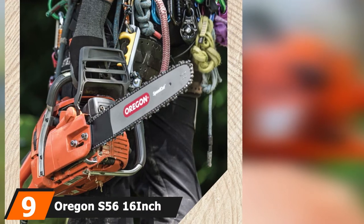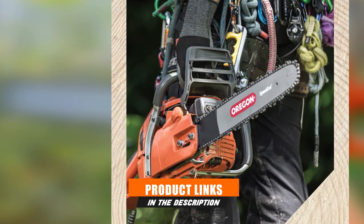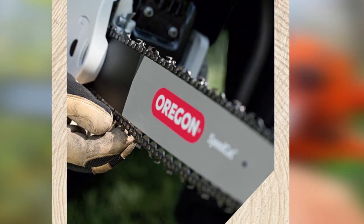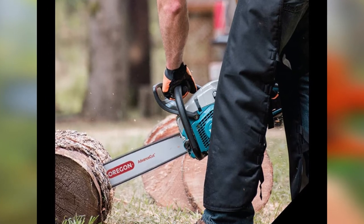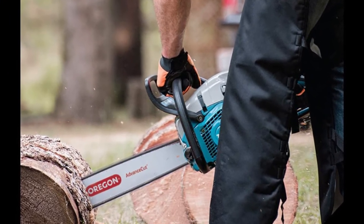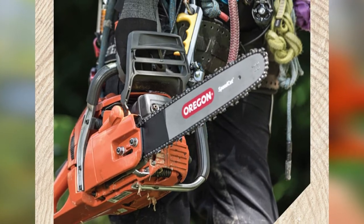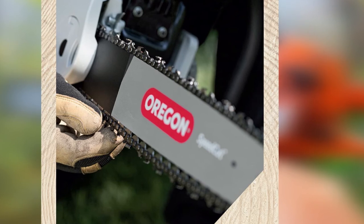Next at number 9, we have the Oregon S56 16-inch Semi-Chisel Chain. As you go through this list, you'll notice the name Oregon comes up frequently — the brand has earned its reputation for making high-quality, high-performance lawn tools and accessories. The Oregon S56 is heat-treated and hard chrome plated to deliver fast, precise cuts with less kickback and vibration. The low-profile chain features 56 drive links, and its twin cutting corners deliver exceptional performance. Semi-chisel teeth allow it to tackle hardwood with ease while adding durability and easy maintenance. Oregon chains tend to be far more versatile than other brands on this list.